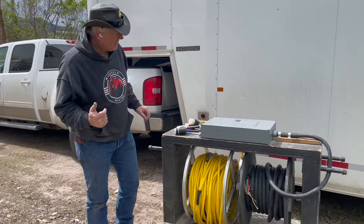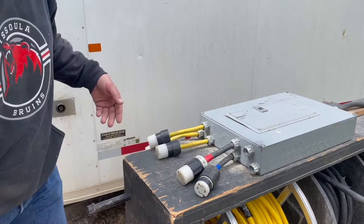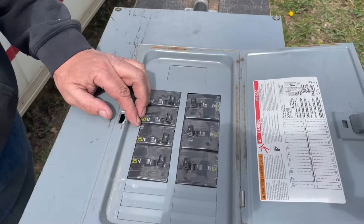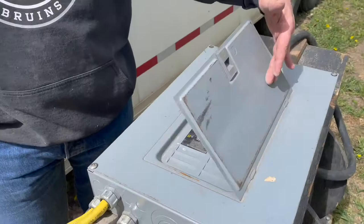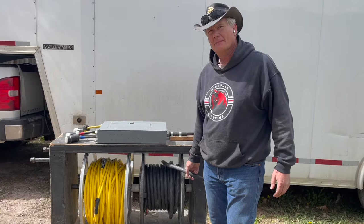So let's take a look at this power cart. Basically, we have two three-phase plugs. We got three 220 volt single-phase plugs. We got 30 and 50 amp breakers. What we have here is a four-gauge cable, so we can legally hook this up to a 100 amp three-phase power circuit.